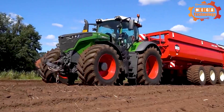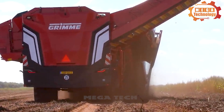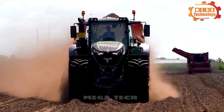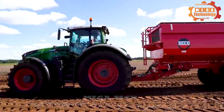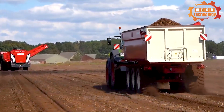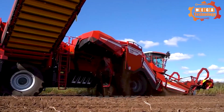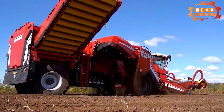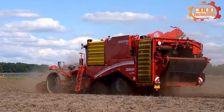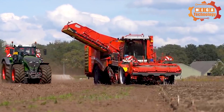The machine has an automatic tuber cutting system with an adjustable tuber cutter. The automatic transport system of the Grimm Varitron 470 transfers tubers from the cutting yard to the delivery truck. It also has optional features and accessories, including a spraying system, automatic tuber cleaning system, remote control system, and damaged tuber rate measurement system.